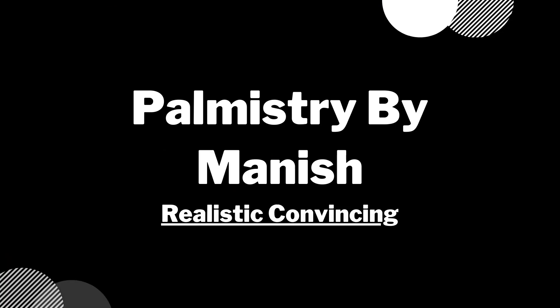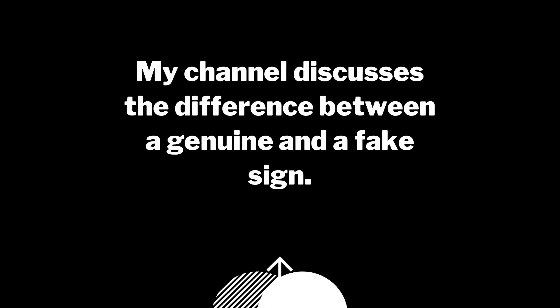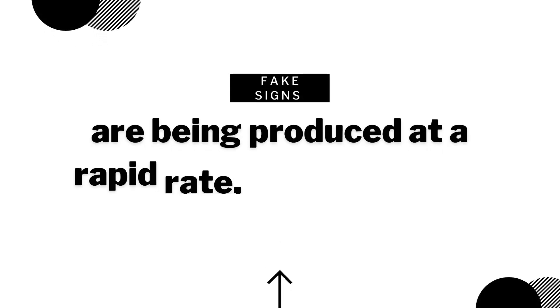We'll be reading Shah Rukh Khan's hand — he is the famous superstar of Bollywood. Before I start, I want to tell you about myself: I try to give realistic readings and I try to give reasons for whatever I say. The same approach applies in this palmistry video as well.